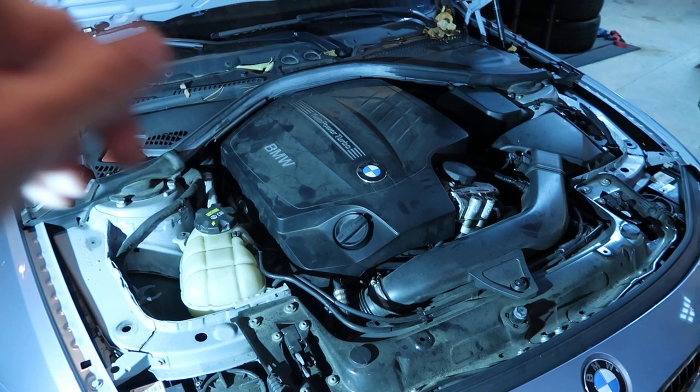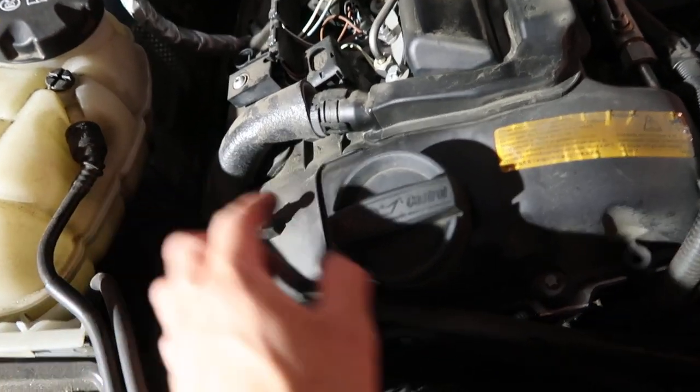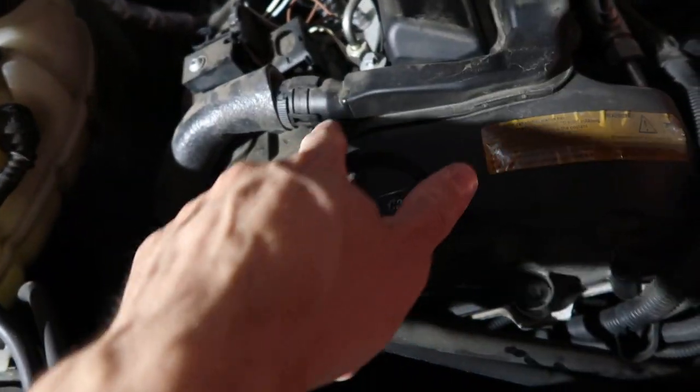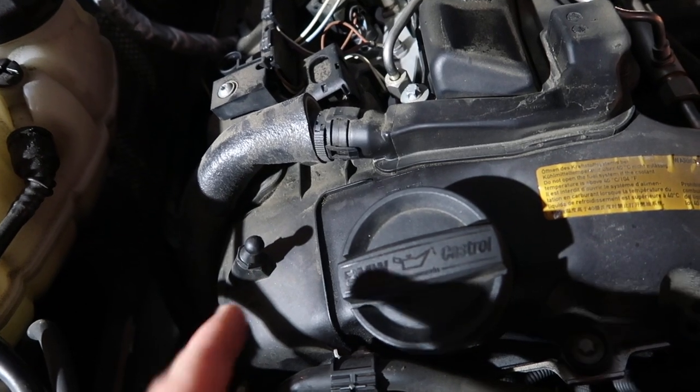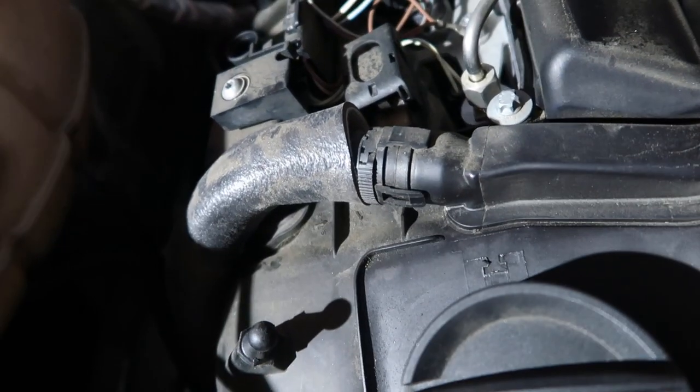I'll set up the GoPro for a time lapse, but the first thing I need to do is take the engine vanity cover off. The first thing you need to do is remove this hose that comes out of right here. Before you do any of this, you're going to want to order this. If yours makes this noise, it's probably brittle and already broken. Luckily for me, I knew that and already ordered it. I have the part number and a link to it in the description so you can pick that up. Probably best to check before you go to do the install, because if you find out that it's broken and this is your only car, you're going to be in a tough spot. Make sure yours isn't broken, and if it is, I would order it.